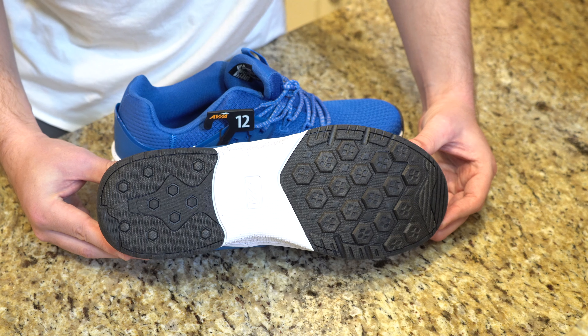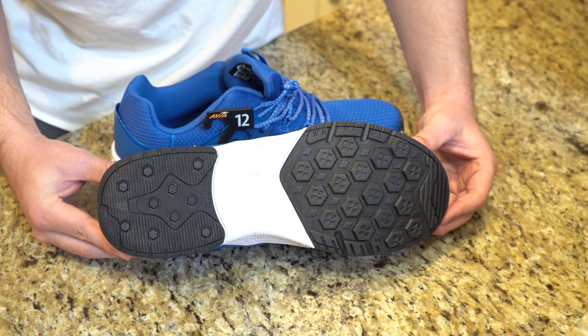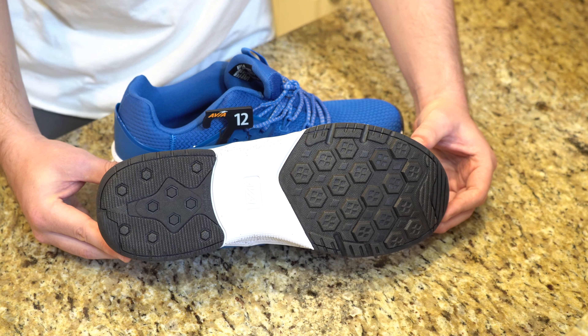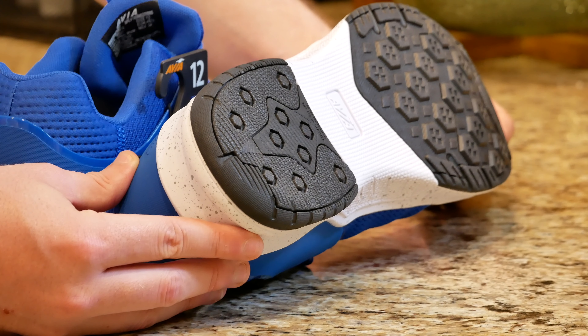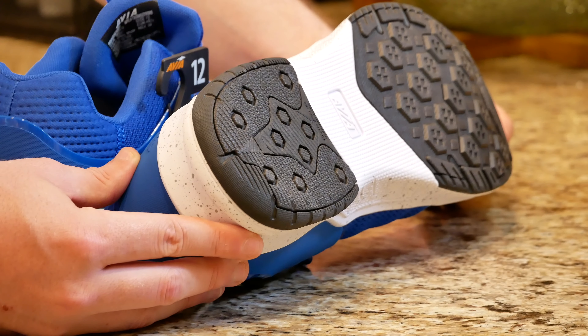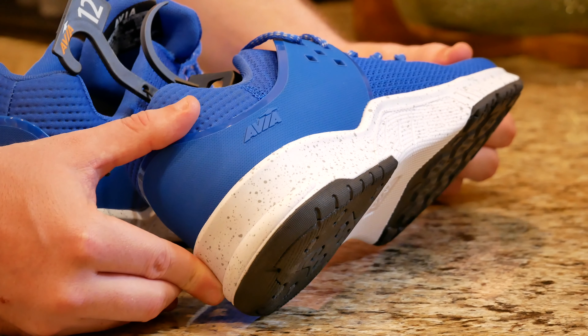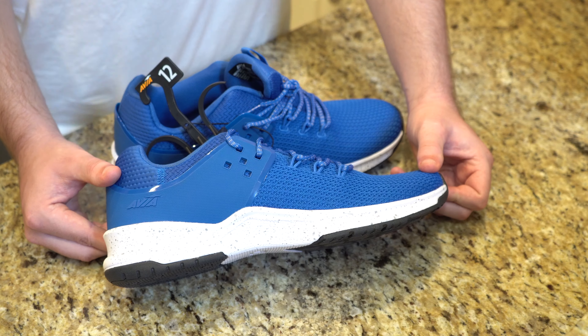If we look at the bottom of the shoe we can see a multicolored tread — really nice for all kinds of activities: walking, maybe light running, you could even use this as a court shoe. The sole itself is really not that thick; you might even be able to use these for basketball. It's a pretty versatile all-around shoe.